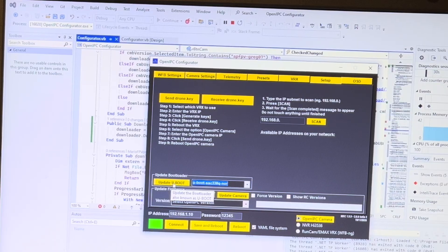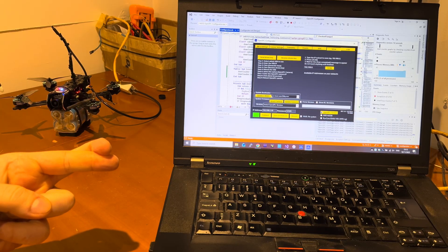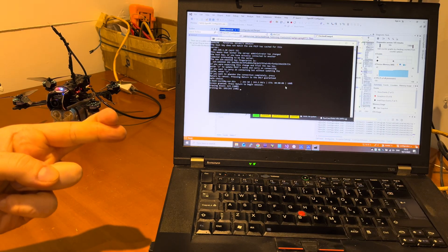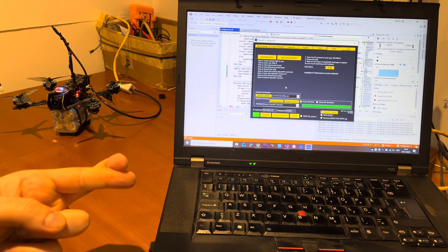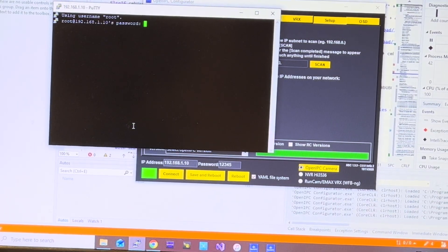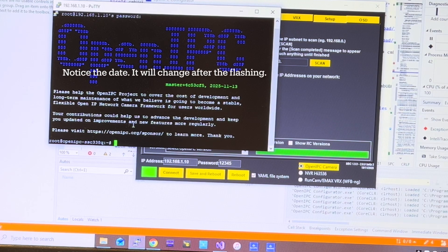Then we'll click this button — keep our fingers crossed — and then we click enter. And that's it. So if we try to connect to the camera — yes, it's working. That means from now on we should be able to use the SD card method on the Runcam Wi-Fi Link 2.